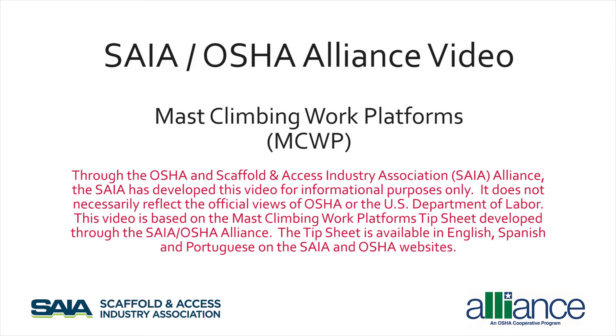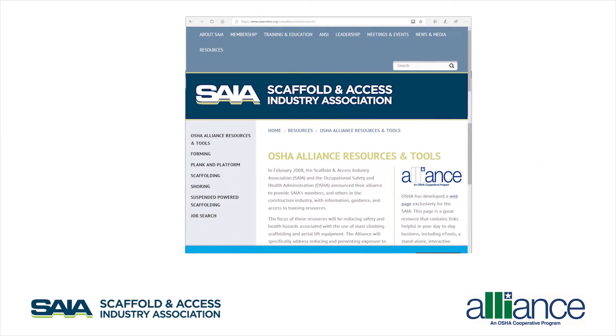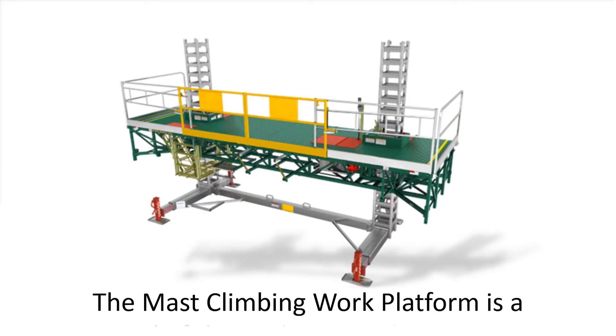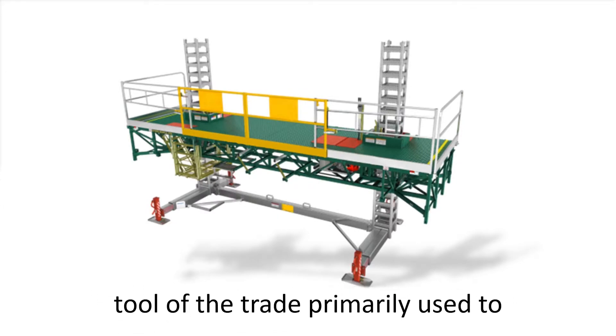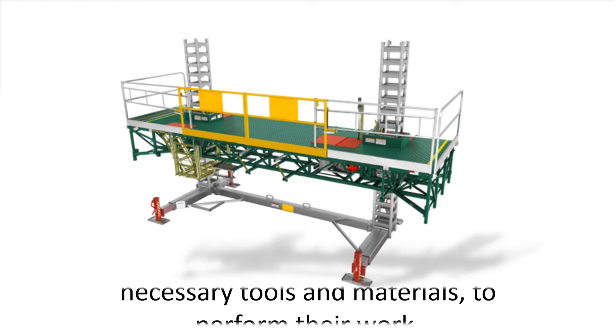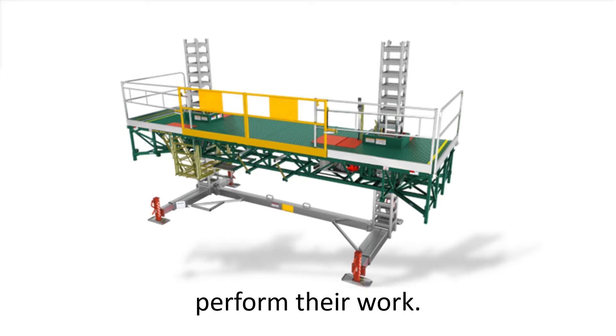The tip sheet is available in English, Spanish, and Portuguese on the SAIA and OSHA websites. The Mass Climbing Work Platform is a tool of the trade, primarily used to position personnel along with their necessary tools and materials to perform their work.